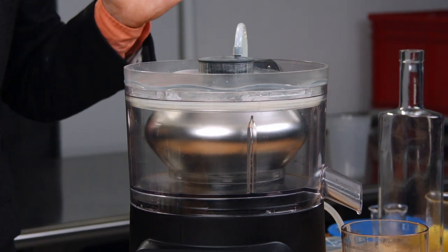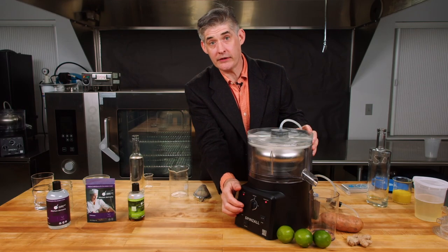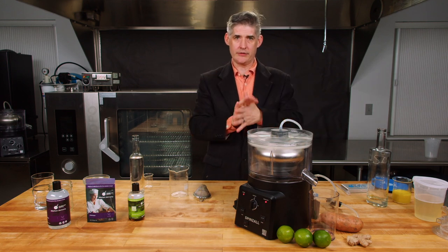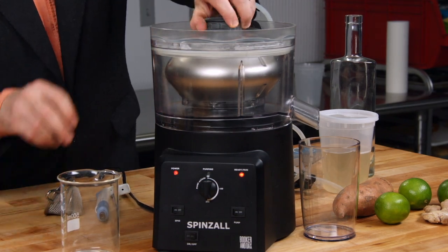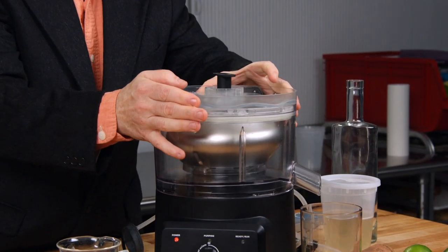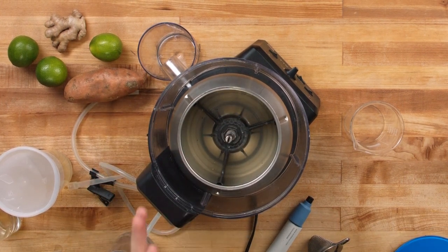Spin and come back in five minutes. So it's been five minutes. I'm going to turn off the rotor, let it slowly decelerate, and then we'll take a look at our lime juice. Now it's stopped — just take the lid off. Look at how clear that is. You can see all the parts of the rotor through the lime juice and there's really nothing left to make it cloudy at all.